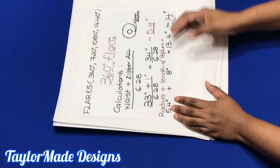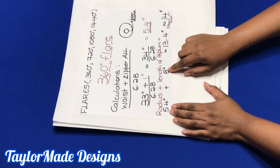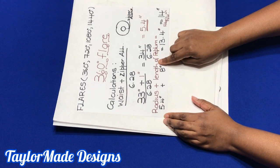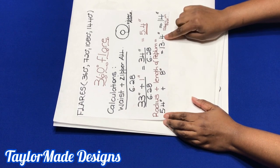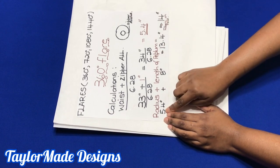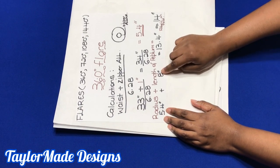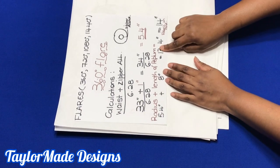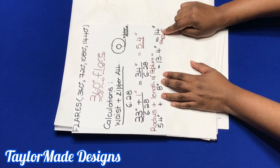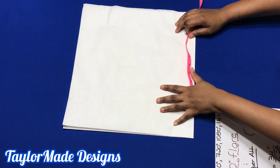Next, think about the length of peplum you need. I want 8 inches. Add your radius to the desired peplum length to know how much fabric you need unfolded. My radius is 5.4 inches plus 8 inches equals 13.4 inches, which I approximate to 14 inches.